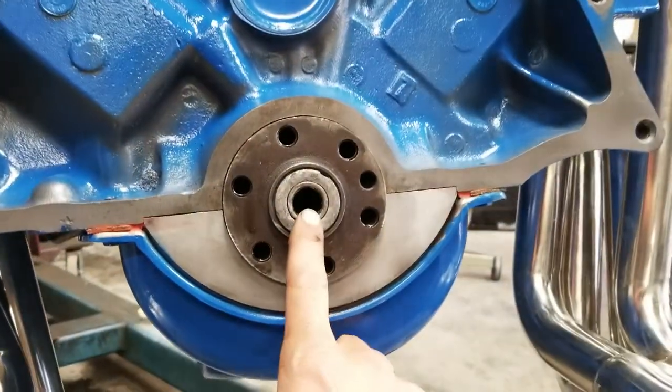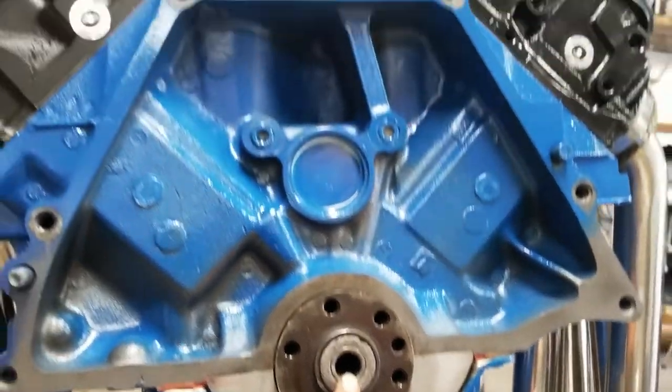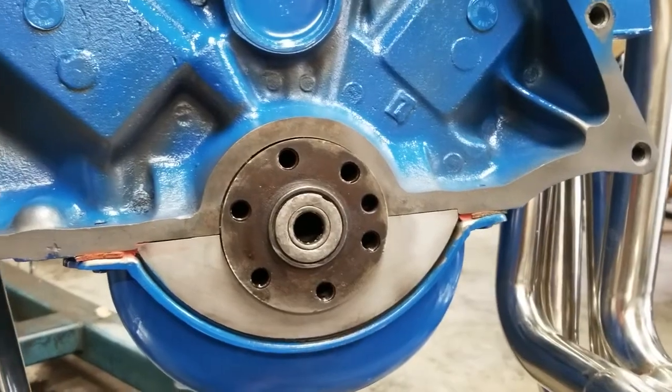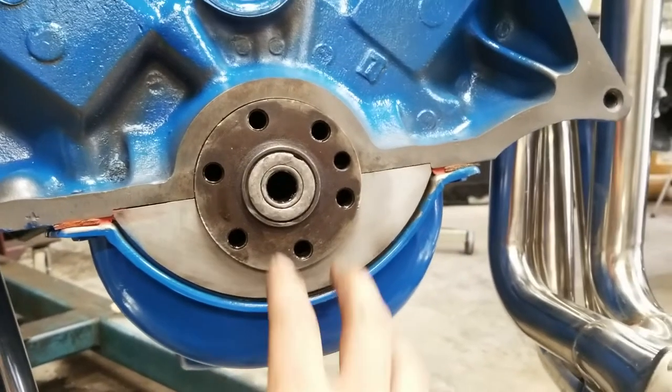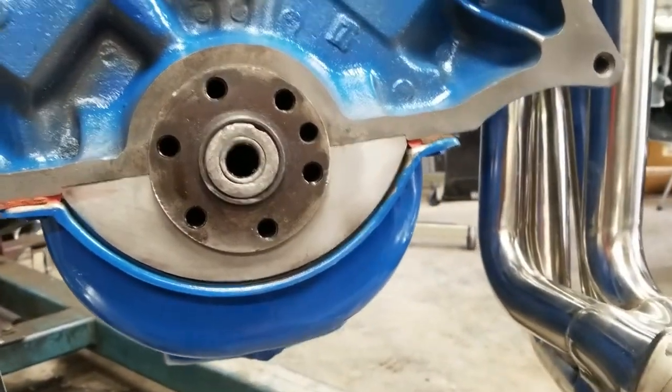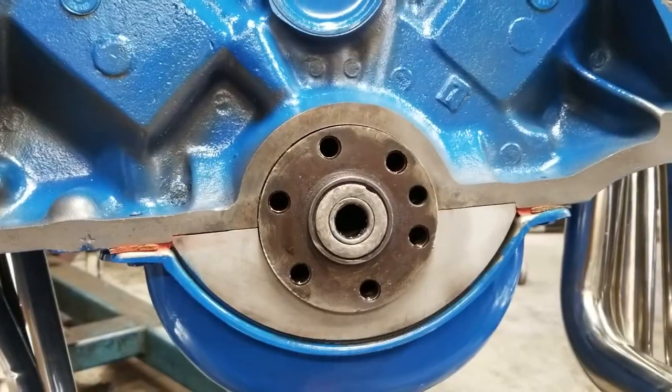Today I am pulling the pilot bearing out of this Ford 400 motor so that I can replace it before I put on my flywheel and my new clutch kit. There's just a couple tools you need and it should come out pretty easily with the right tools.